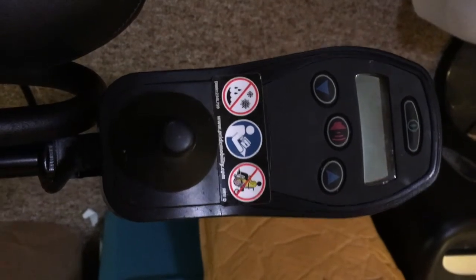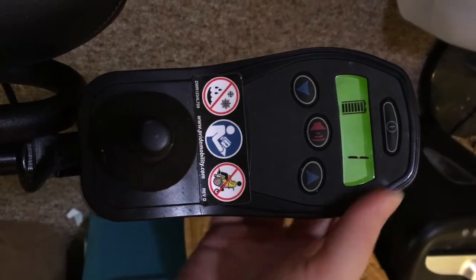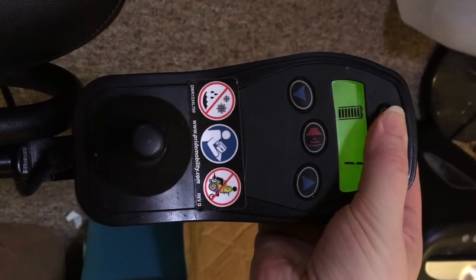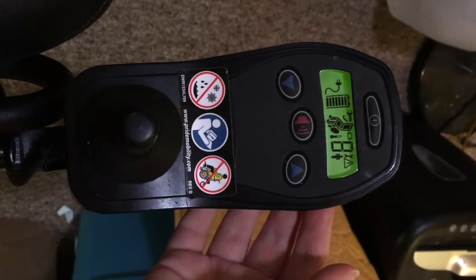First, press the on-off button to turn the controller on. The LCD screen should light up. Next, hold the on-off button until you hear a beep. Press the on-off button again, and if there is now a key on the LCD screen, your controller is locked.